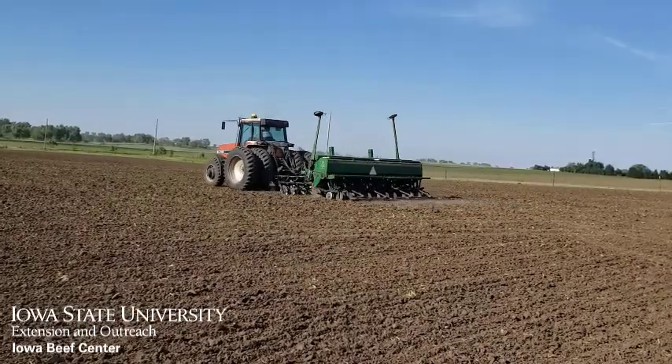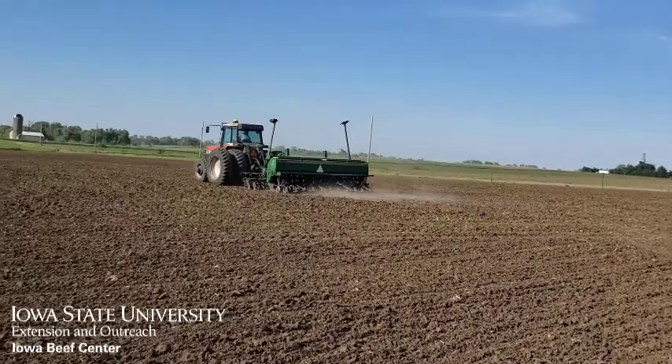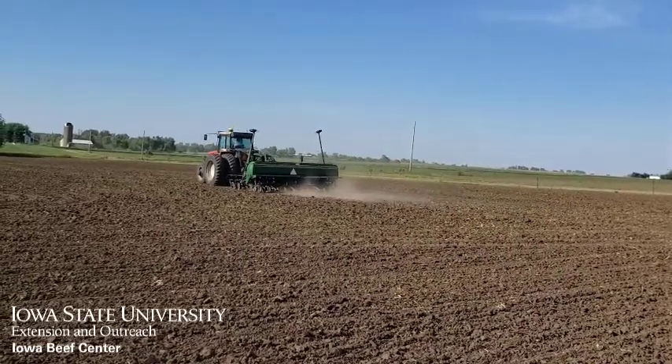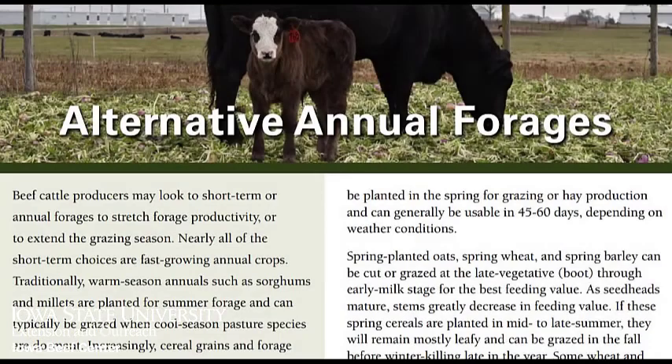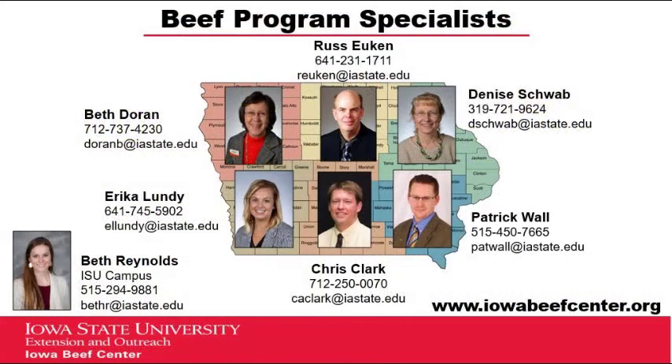Finally, remember that all these warm season annuals require a soil temperature of 60 degrees to germinate, which means planting in late May or early June for optimum growth. For more information on annual forage species, see our Iowa Beef Center publication Alternative Annual Forages or contact your Extension Beef Specialist.